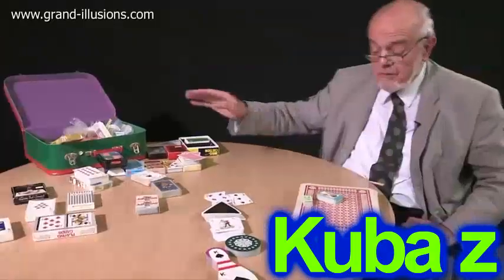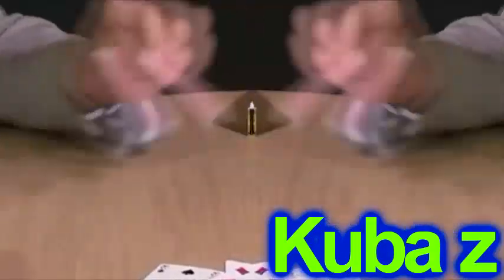And here we've got small and big cards. The standard card you see is that size.